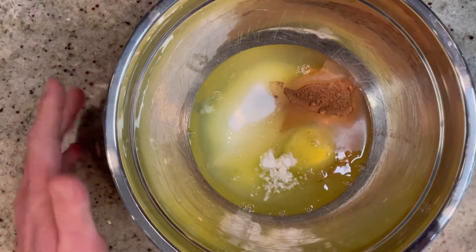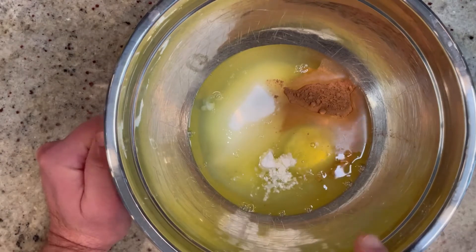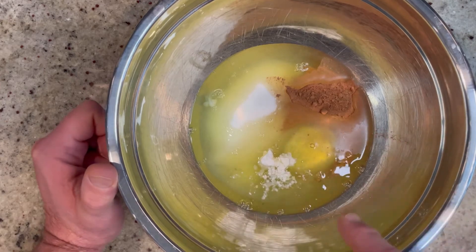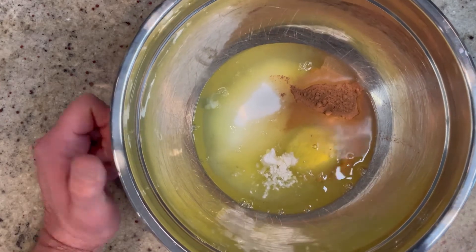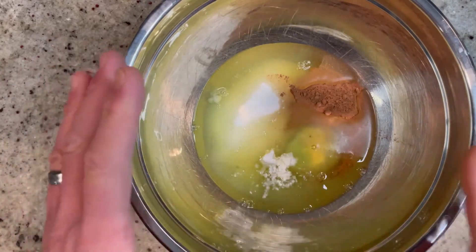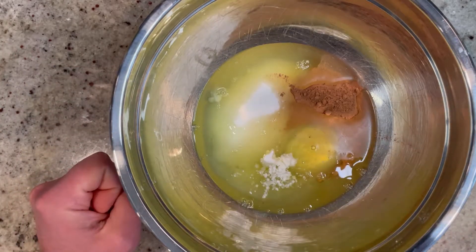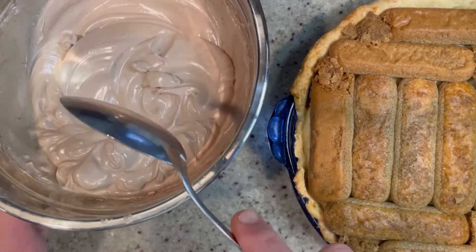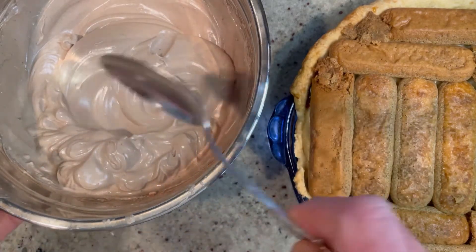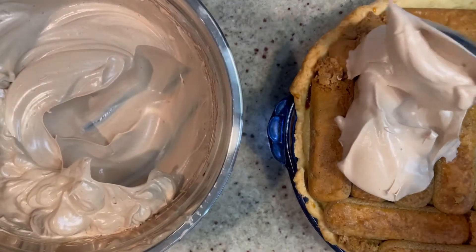In this medium-sized bowl, I have the five egg whites that we reserved when we did the egg yolks for the custard. To this, I added half a cup of granulated sugar, two tablespoons of unsweetened cocoa powder, along with a quarter teaspoon of cream of tartar. Now we're gonna whip this up with a hand mixer — you can use a stand mixer, but I don't recommend doing this by hand because it'll take you forever! Whip until you have nice stiff peaks. It tastes amazing — think like a super light, creamy chocolate mousse.